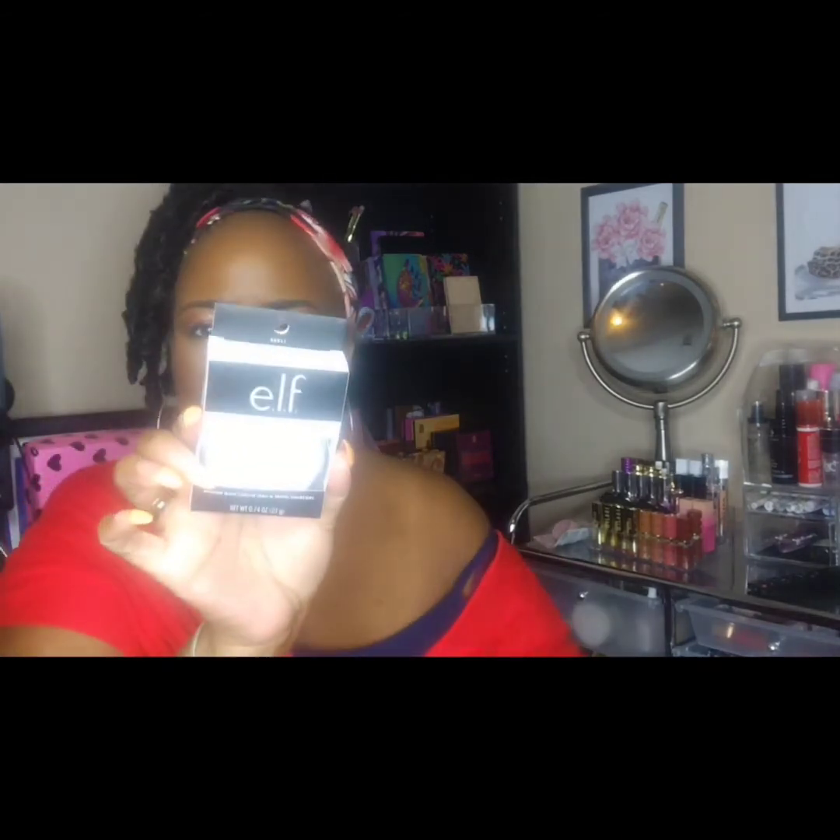I have the ELF Shape and Stay brow pencil — it has a tacky feeling, not as tacky as glue but it is sticky. I have an ELF concealer you use to clean under your brows, and an ELF clear brow and lash mascara. I have an ELF satin eyeliner pencil and an ELF black liner.